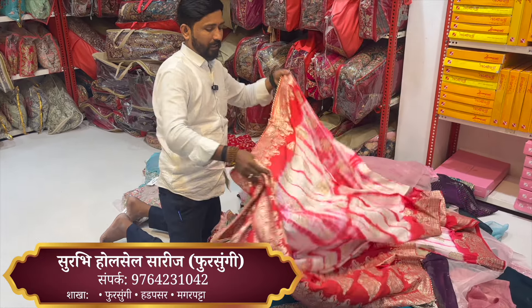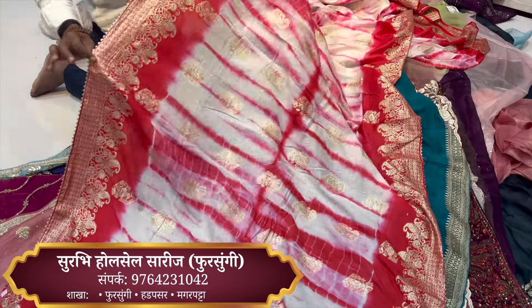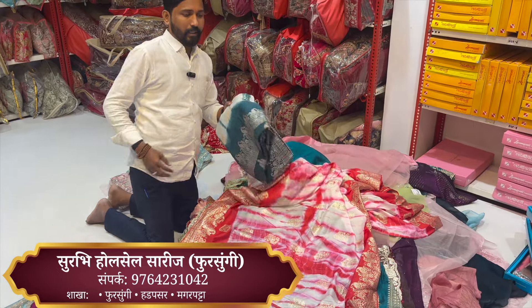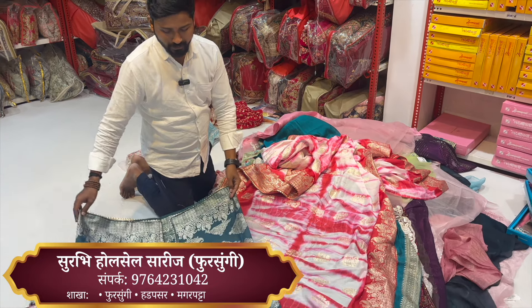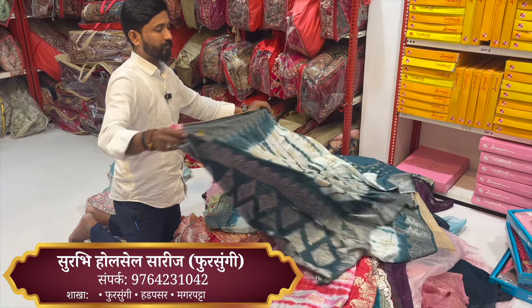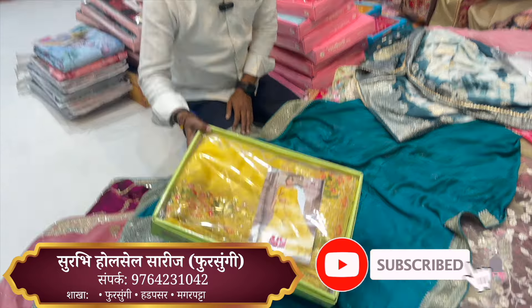If you have a design, you can see that the print is completely different. The print is completely different in the first print — there are 12 colors and 6 designs. The color range is very nice — new pattern, new brand, Lakshmi Pati catalog.